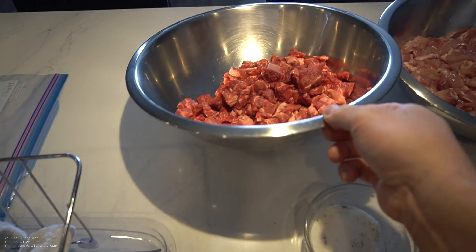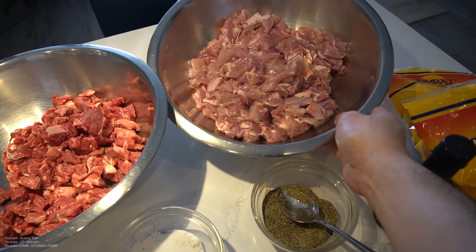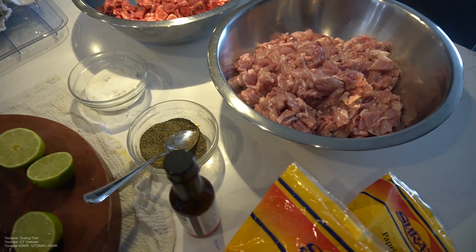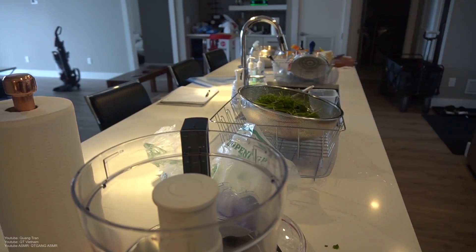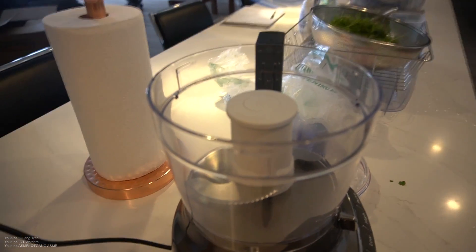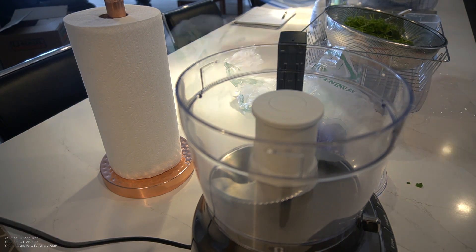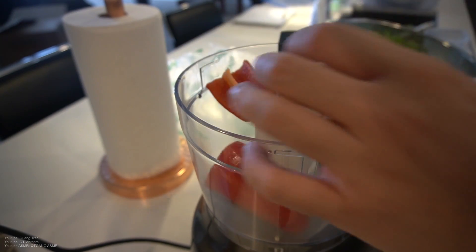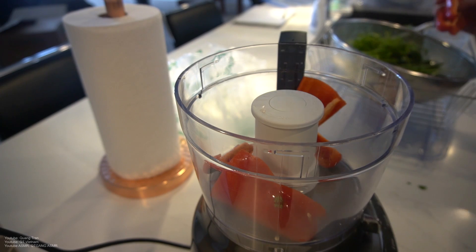Mexican street tacos. I got a pound of short rib steak cut up into nice beautiful cubes, and two pounds of dark meat chicken also cut into nice beautiful cubes. This will feed an army. I'm gonna invite some friends over tomorrow, so this is gonna sit in the fridge for about a whole day. For now we're gonna eat a portion of it and I'll show you how to make it. This marinade will marinate both of these meats.